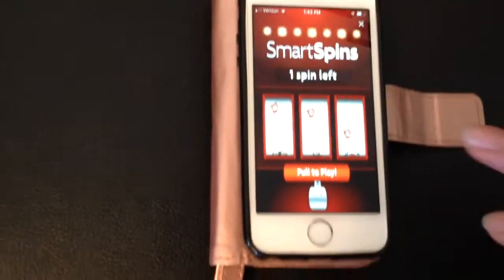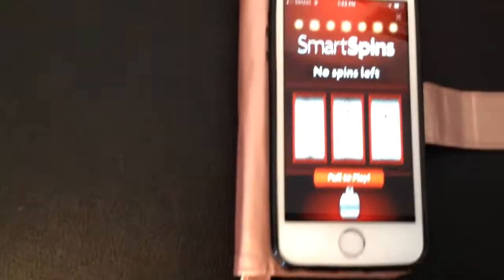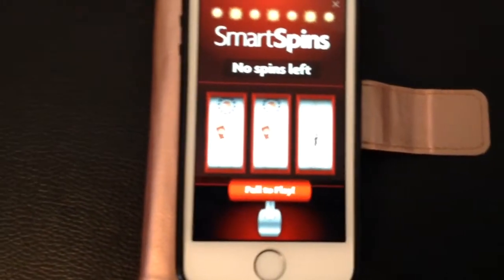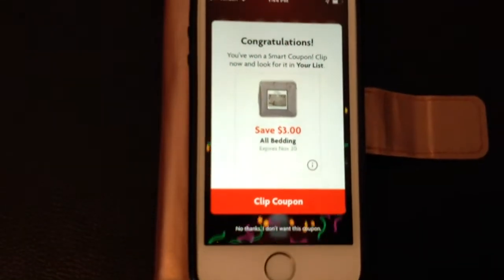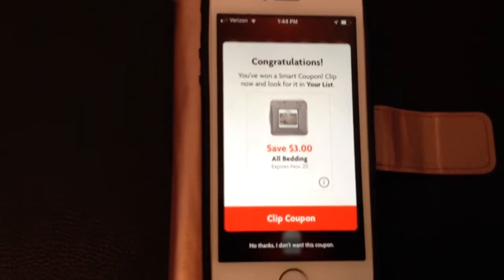There it is. So it's just like a slot machine. I'm going to pull the handle. And I guess I get $3 off — so that's my coupon.